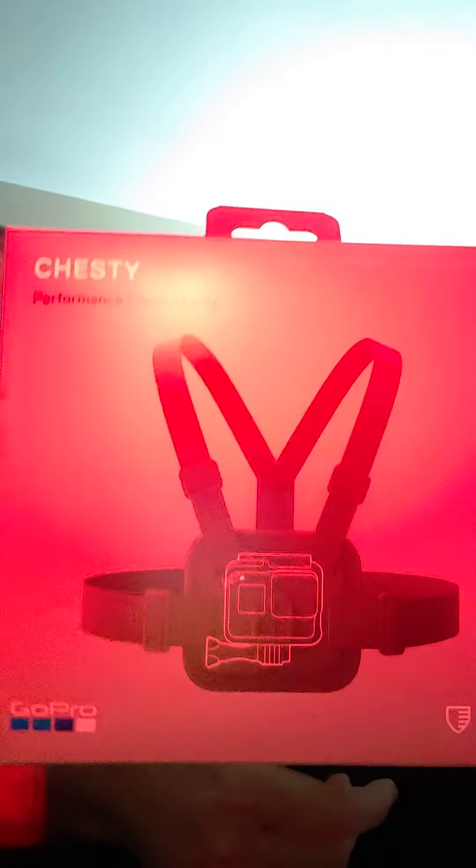Got the GoPro chesty. This is a lifetime warranty too, which is nice, so we paid a little extra bucks for the GoPro brand. I didn't want to go with like the Amazon basic brand, but you get a lifetime warranty.